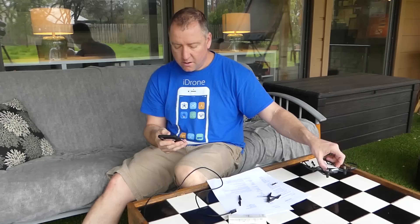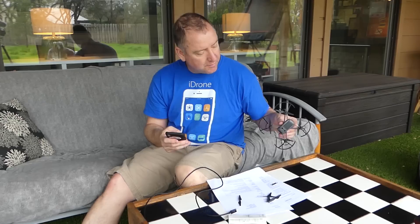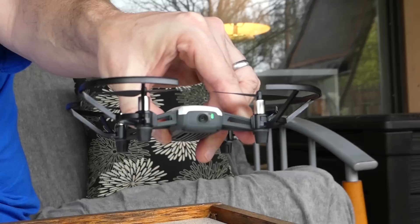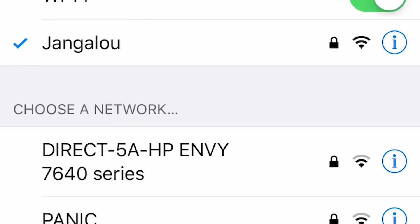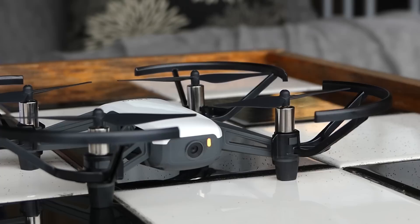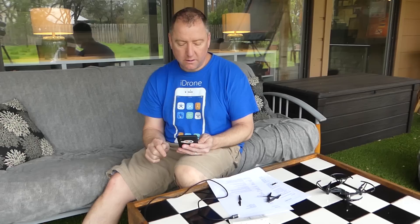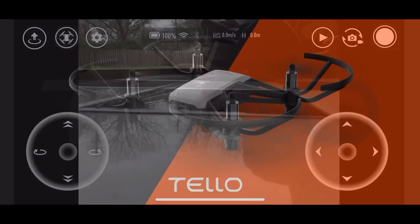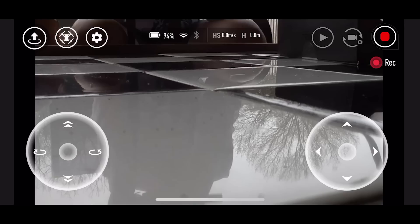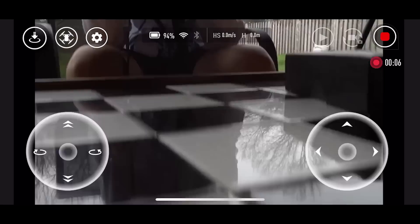I'm going to start up the Tello — there's a little power button on the side. Hold it down and you should see a light blink on the front. Then go to your Wi-Fi settings, find the Tello, and connect. There's no password required. Once connected, open up the Tello app, and there you can see the live view. I'm going to hit record in the app and hit the auto takeoff button — slide to take off.